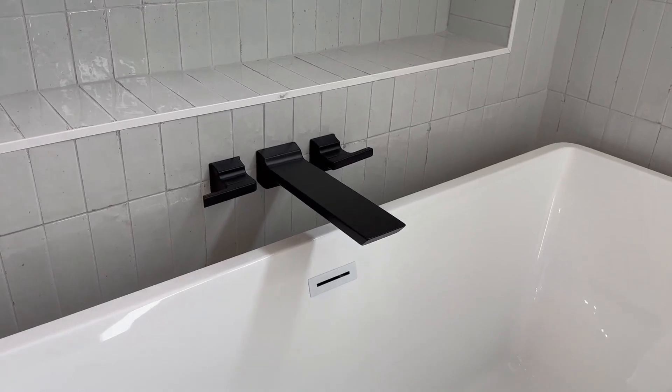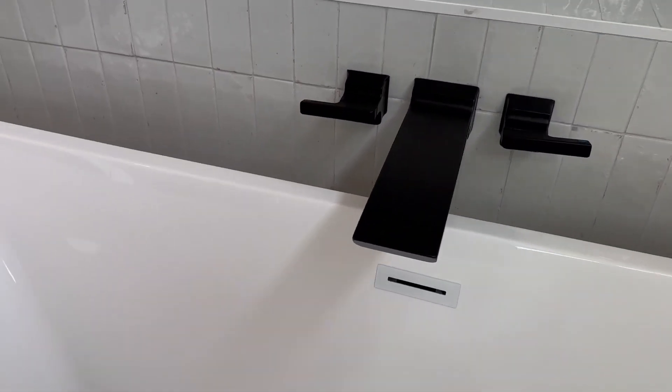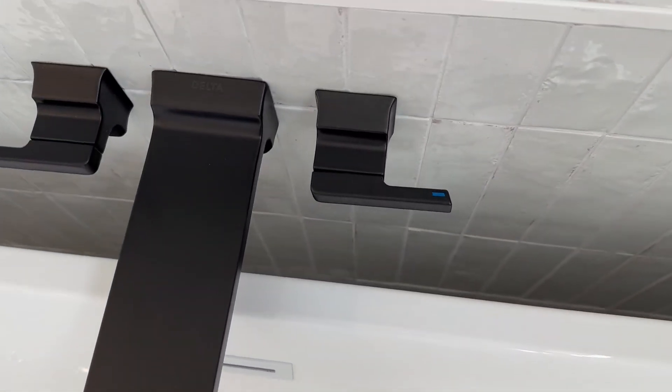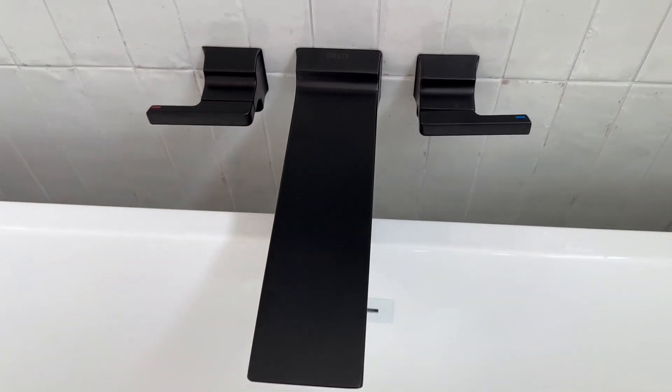So check them out — they have multiple different colors. This one is a matte black, but there's also silver. And as you can see right there, you have the hot and cold. Check them out.